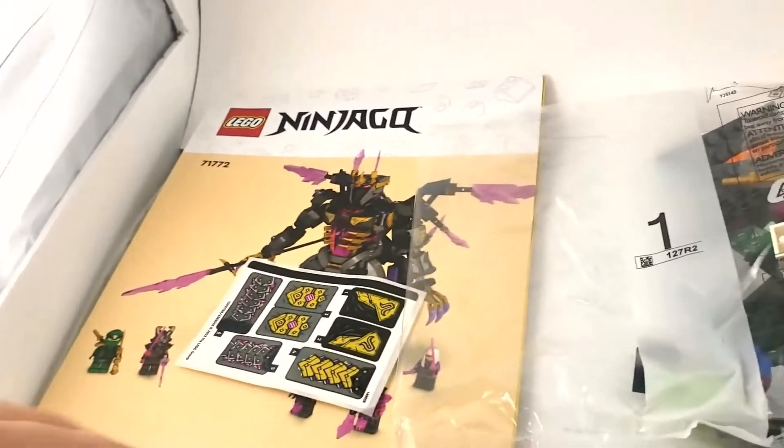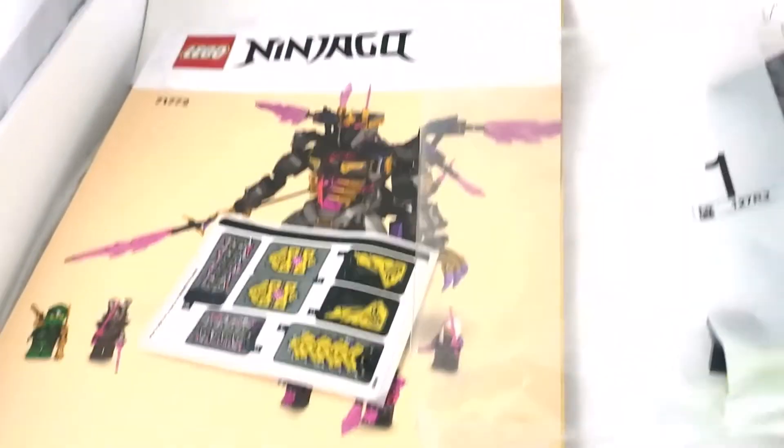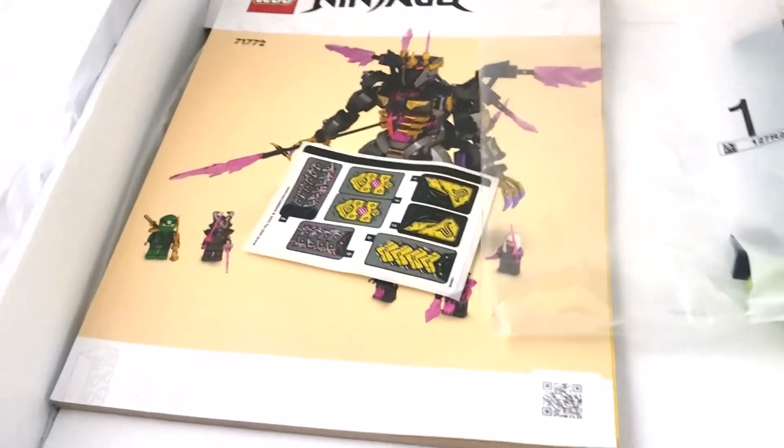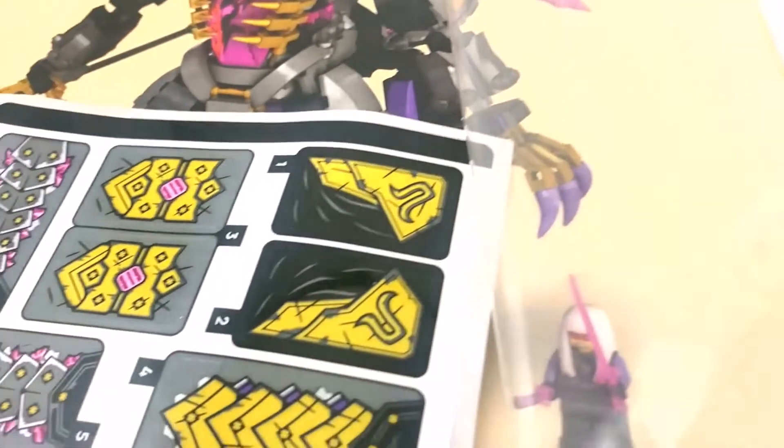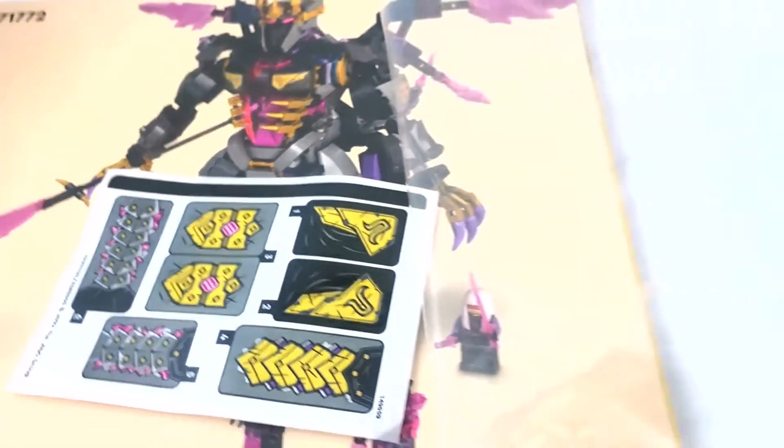Let's go open her up and see what's inside. Here we have the contents of the box. We have a pretty thick book, magazine size, and it comes with seven stickers.